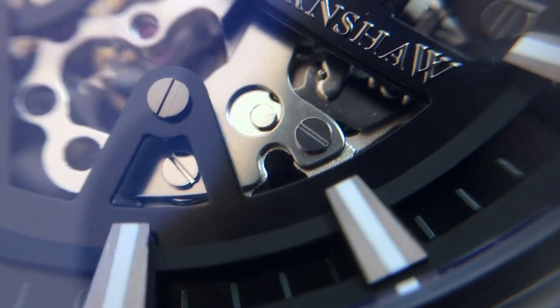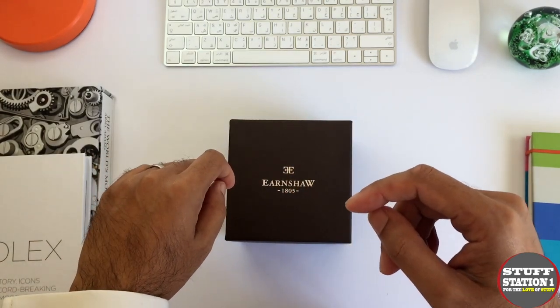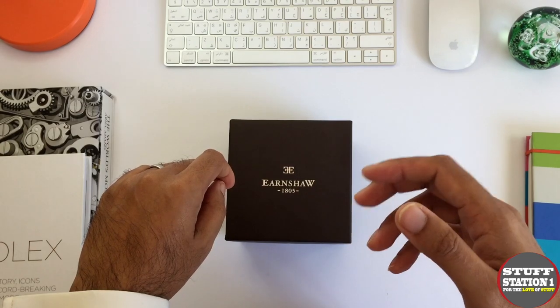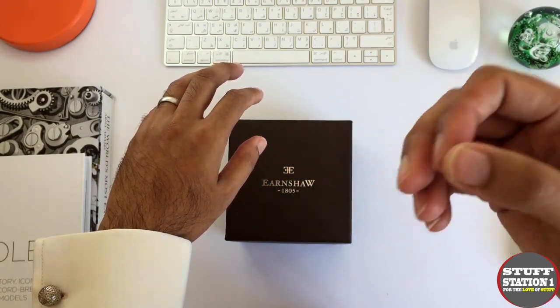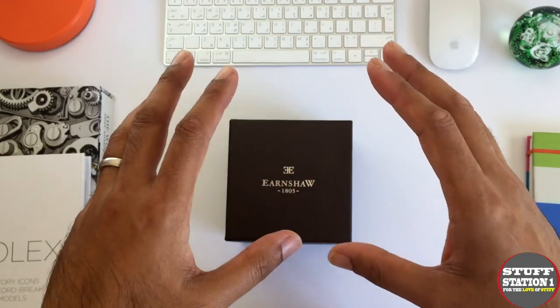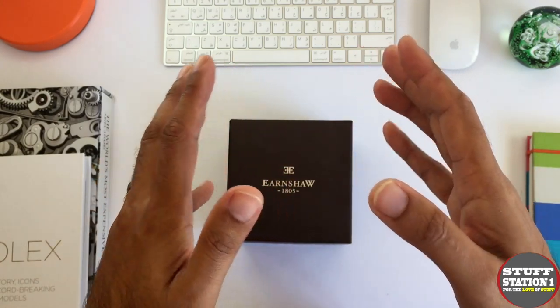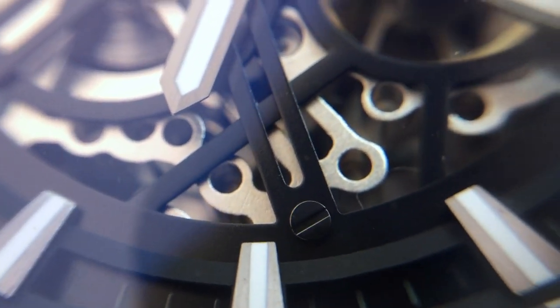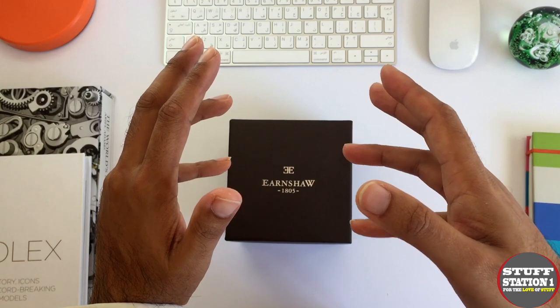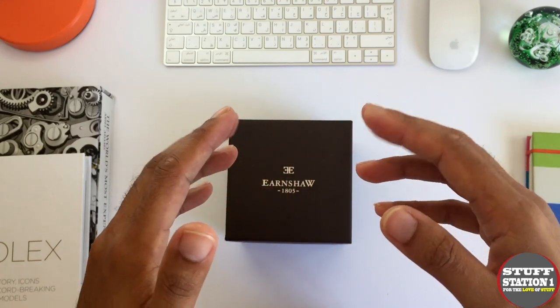Before I talk about the watches themselves, I want to focus on their namesake — an Englishman by the name of Thomas Earnshaw, born in 1749, died 1829. He was born in Lancashire in northern England and was really a pioneer of horology — the art of clock making and watch making. His speciality lay within marine chronometers, and his advances really helped navigate the Royal Navy fleet. He also developed clocks for use in observatories, and many of these timepieces and marine chronometers can still be seen in museums and auction houses today.